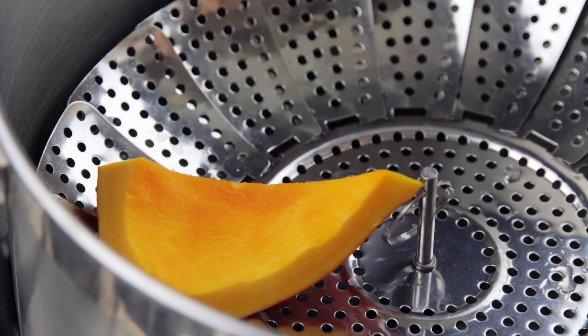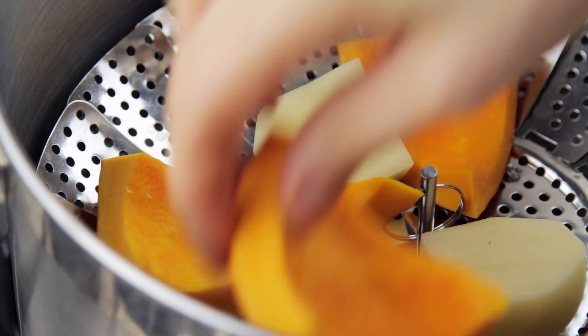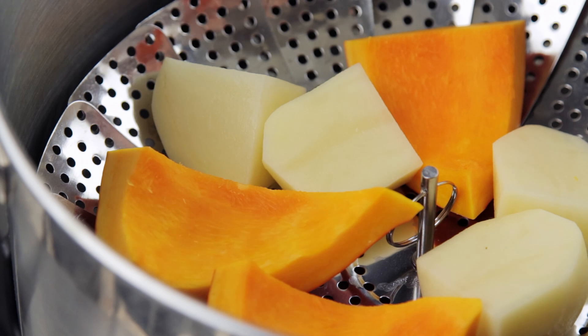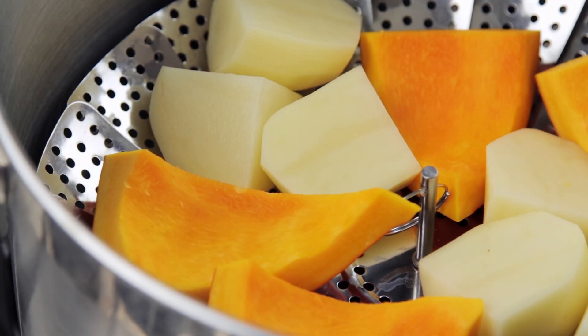To begin with, steam the pumpkin and the potatoes until they reach the desired level of crunch, and then dice them into small pieces. You can use any pumpkin you want for this recipe, and you can also substitute it with sweet potatoes. A lot of choices, as you can see.